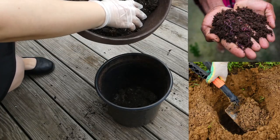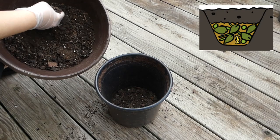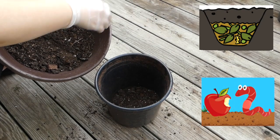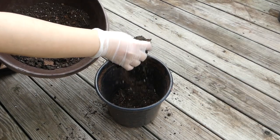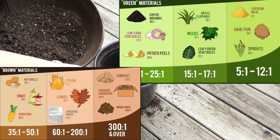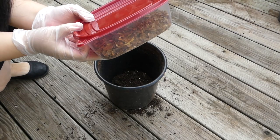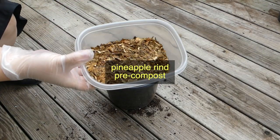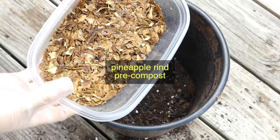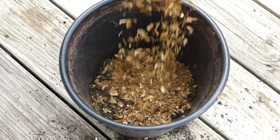Think of this as a blend between trench method and vermicompost. Trench composting is the oldest trick out there, which involves simply digging a hole and burying the stuff. And vermicompost means let worms eat it up and do the work for you. You might wonder, what about the greens and browns, the nitrogen to carbon ratio? That is a method to optimize the environment for microbes to speed up the decomposition.